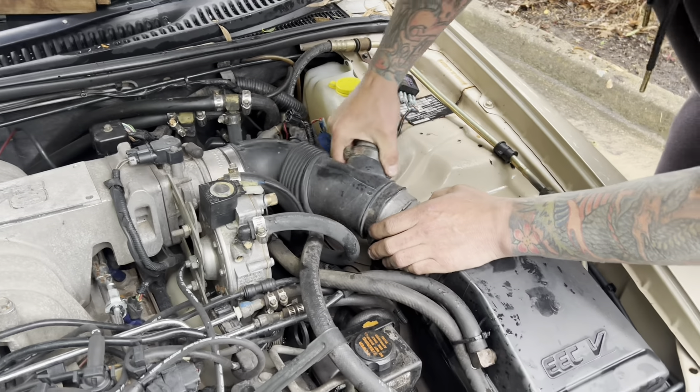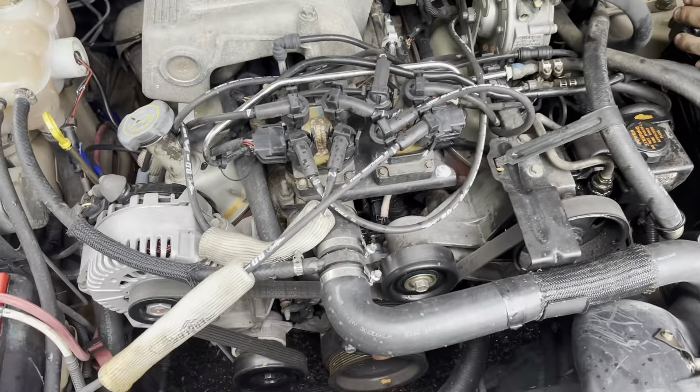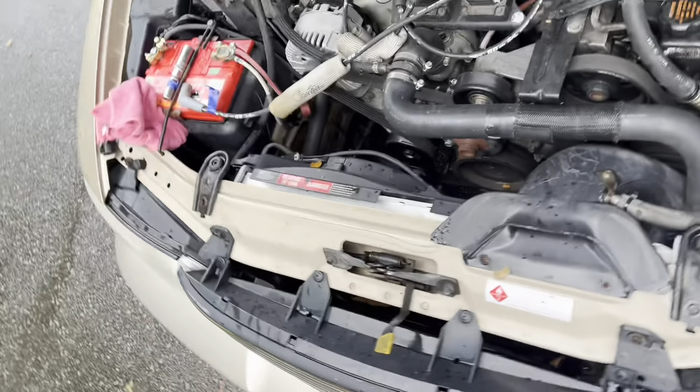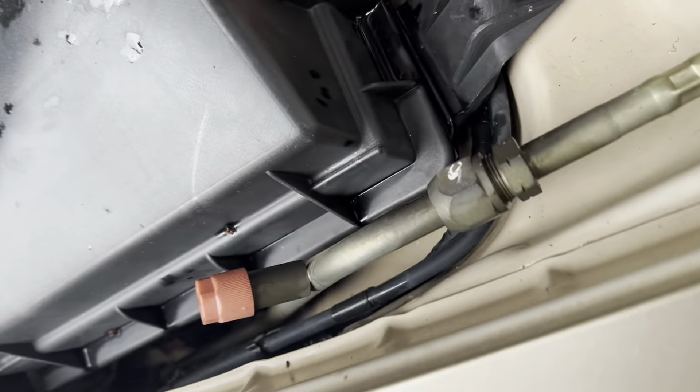All right, now we're on the side of the road, just near my house. As you can see, the conditions are perfect. I'm just pulling some plugs out of the Fairlane here while I'll let Andrea explain.